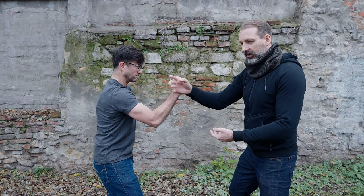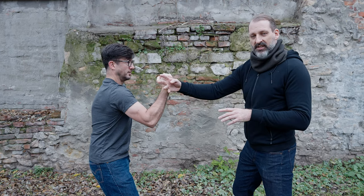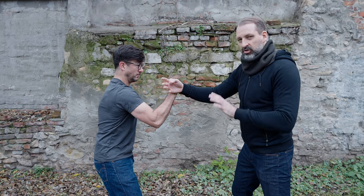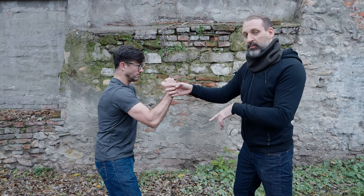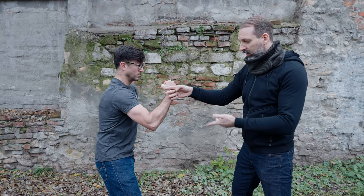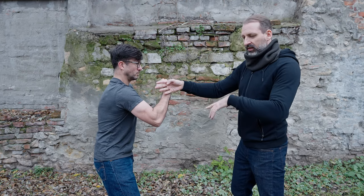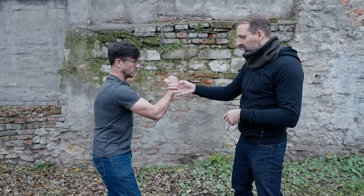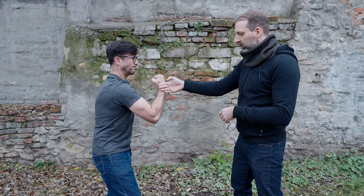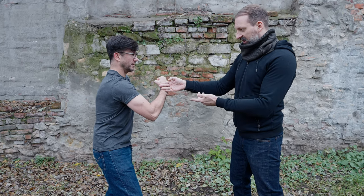You might think this is happening only in this shape or only in this line, but actually you can change it any way — to any body part — because the connected body sends the power to any point of your body. You can put it in your fingers too. You feel the power has changed? No, it's the same.